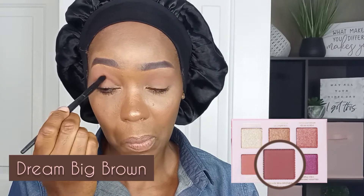Now I am picking up the other matte color Dream Big Brown and pressing it into the outer crease of my eyes — that would be the soft or hollow area between the bony part and the eyeball. I'm just focusing on the outer crease or corner. I want depth, so I am dabbing and pressing; I don't want to blend at this point, so no sweeping or rotating motions. That's why I'm using the eye crease brush — it's a short dense brush that is perfect for packing in a lot of color to add dimension and depth.